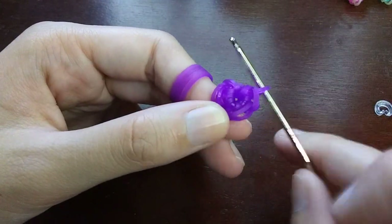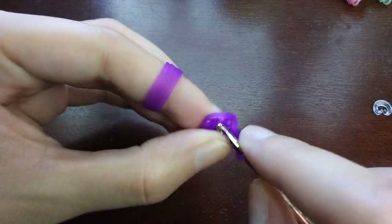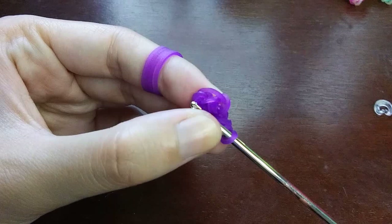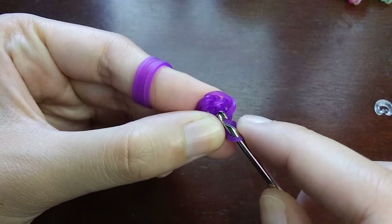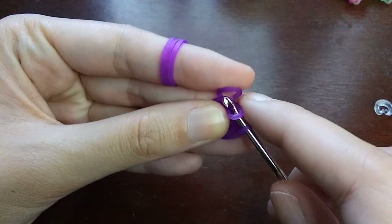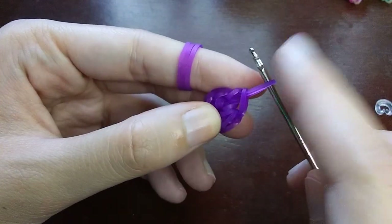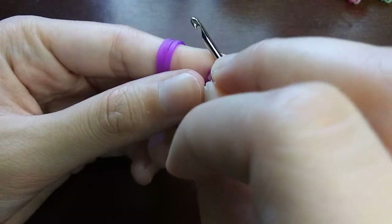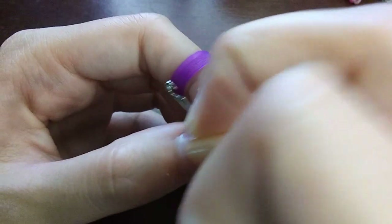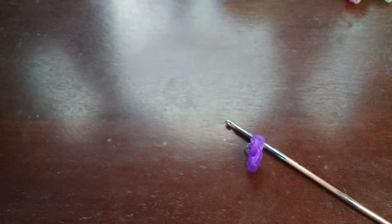We go through the first loop and do the exact same thing: pull a band through the loop, both ends back on your hook, push the back one over the front one, then push the loop from last time over as well. Put a C-clip on this band. For the next row, we're going to be increasing everything — putting two stitches in every loop until we get back to the C-clip.